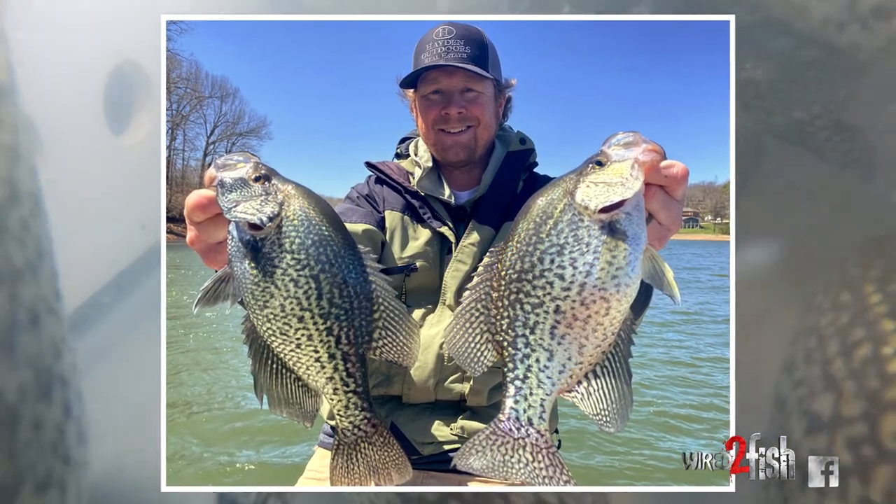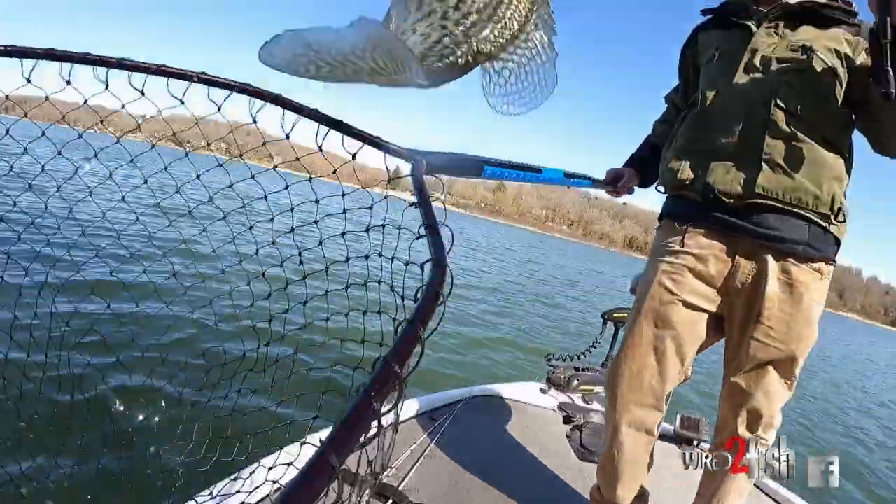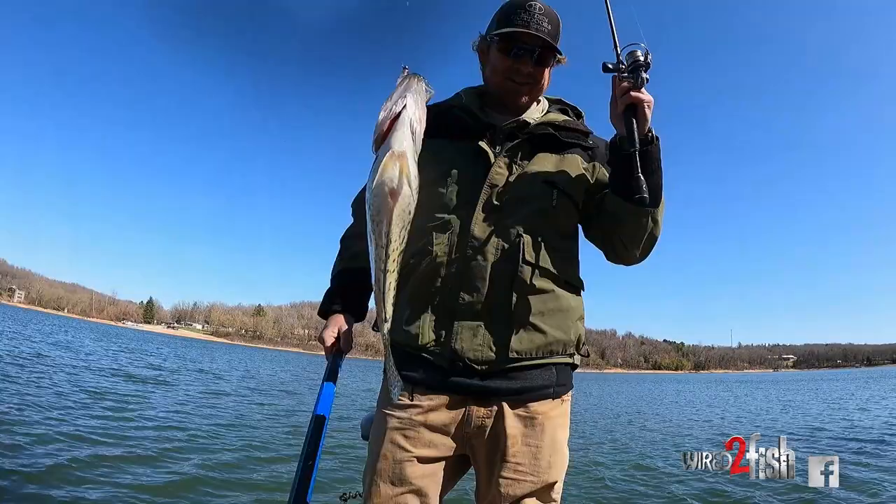There's very few things I enjoy more than springtime in the Ozarks and crappie fishing. We're early spring right now, a little bit of pre-spawn on the crappie. The main thing I'm going to be targeting today is some of those big pre-spawn females — they're going to be a little bit deeper than the males. The males are starting to get colored up and thinking about spawning, but those females are staging out a little bit deeper. I love catching big crappie, let's go see if we can find some.